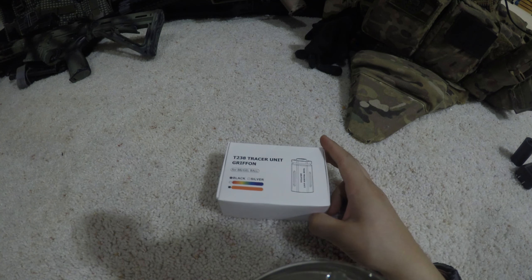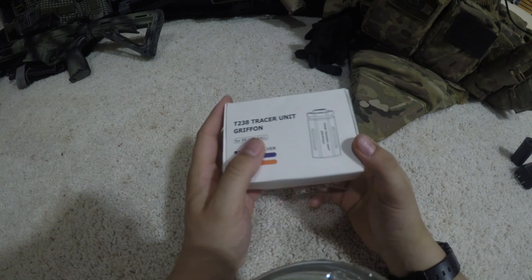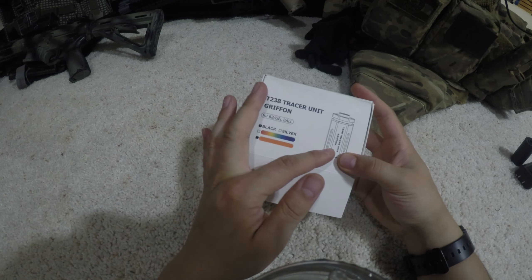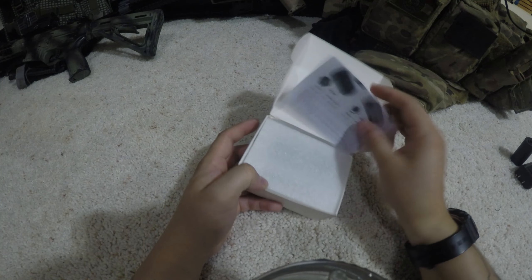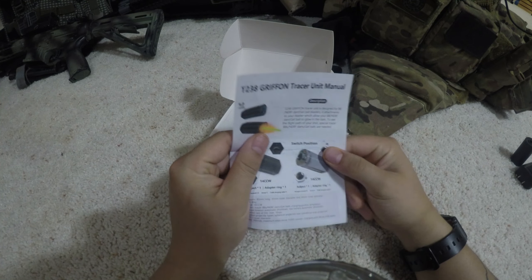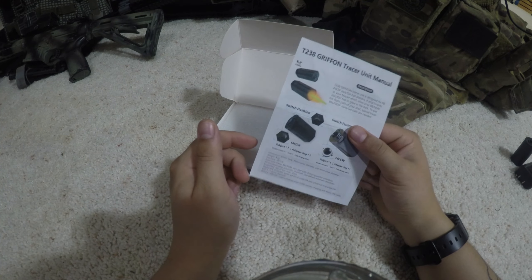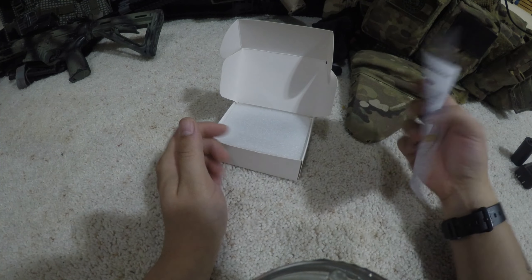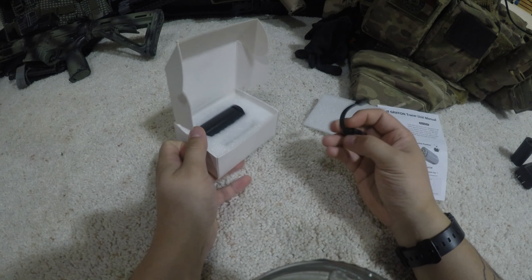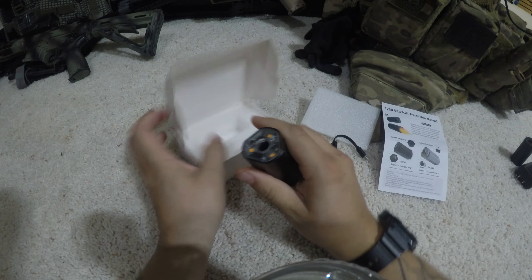Getting straight into the unboxing, compared to their last one the box is actually a lot nicer. When you open it up, this one actually comes with a user manual and a little pamphlet — not really needed, but it would have been nice to have on the first one. This is their newer unit, and it comes with the same white foam packaging. You get your charging cable and then the tracer unit itself.